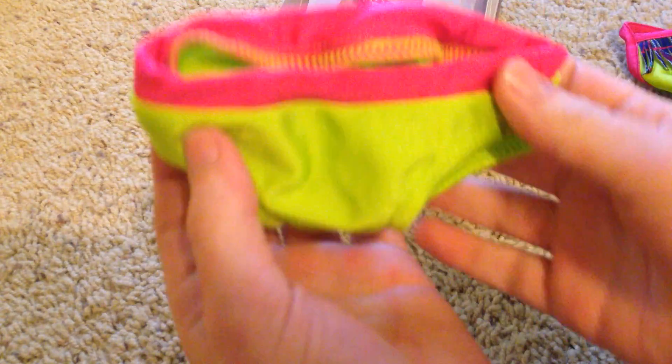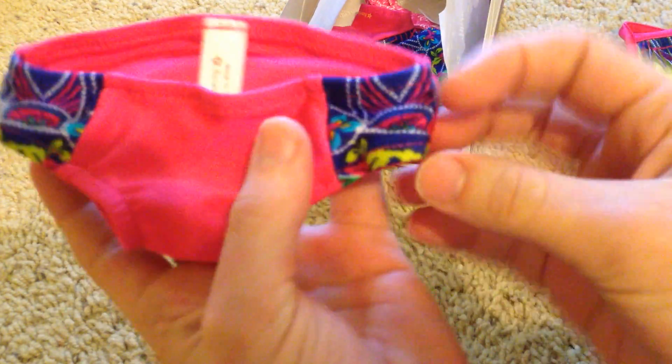Then we have the bottoms. I like the colors that they put on it. And we have this pair — I really like the pattern on it.